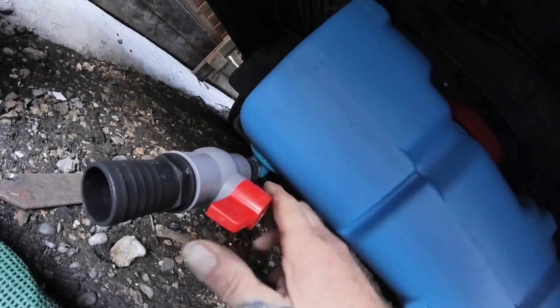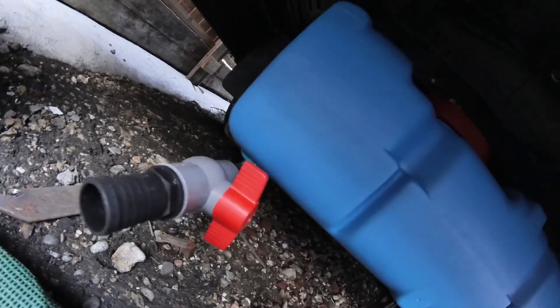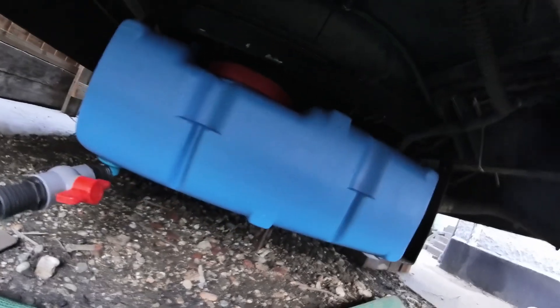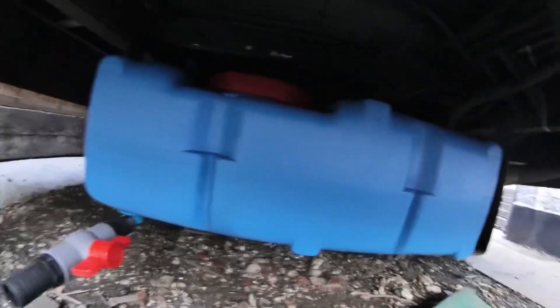Done. All I've got to do now is strap it up, and then when I stop I can go to one of them dump tanks or just attach a little hose to drain it off. Superb — another little job done on the van, on Harry I should say. See you later.